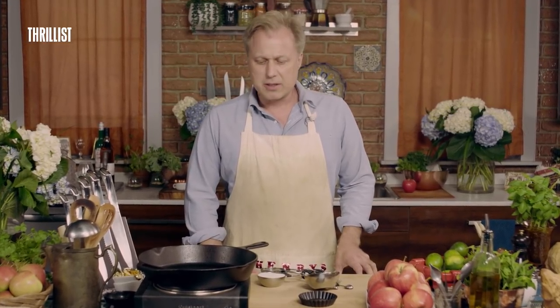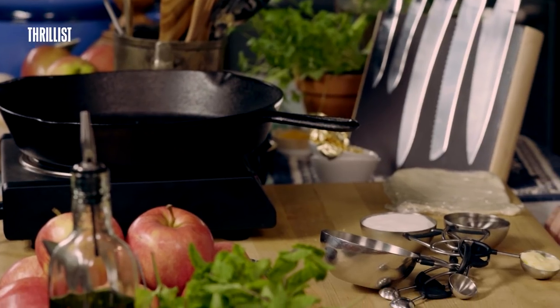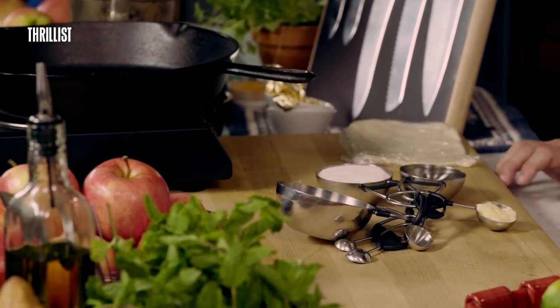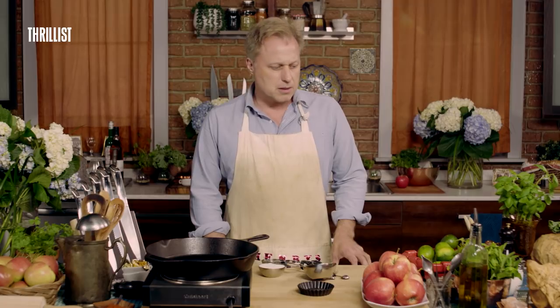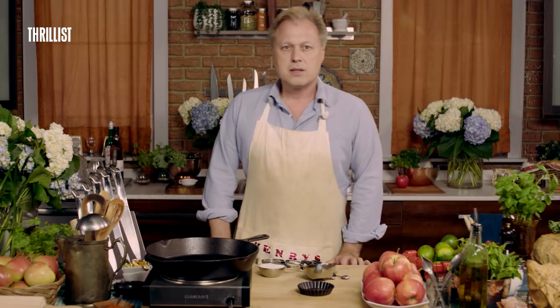There are culinary students that will tell you that they've spent their entire lives trying to figure out how to do it, and so many of them have failed miserably. I don't want you to try this dish at home, but I'm going to make it for you just so that you know how it's done. So let's begin.